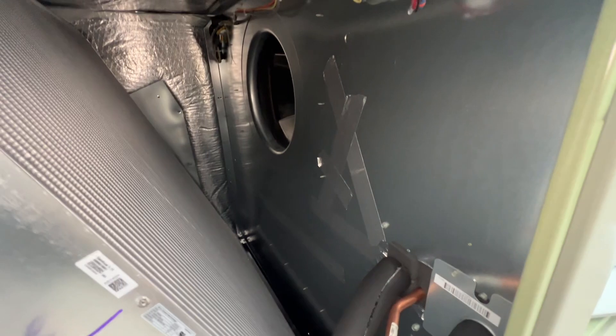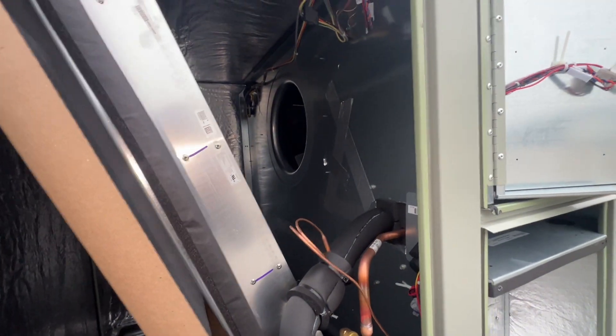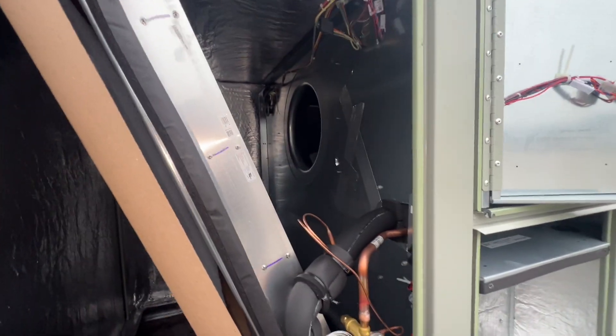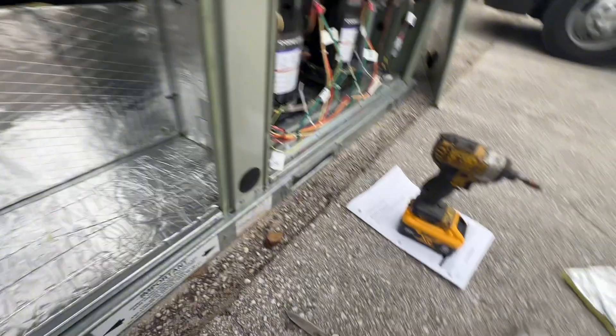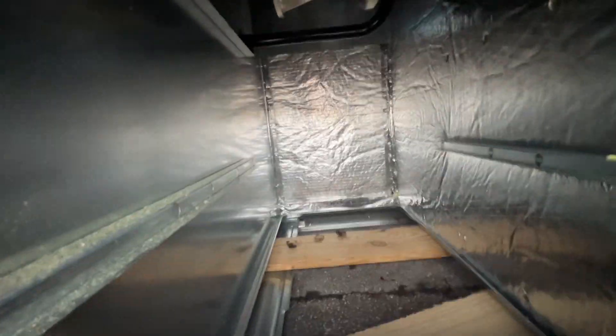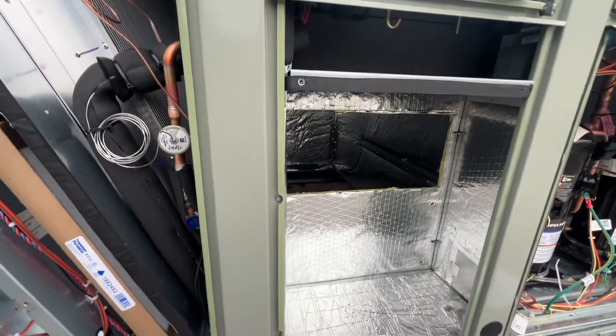This is replacing an existing R22 eight and a half ton system — we kept it going as long as we could, it's done, time for replacement. Got our heater access open. Just use that kind of tool to make quick work of that, and yeah, it's looking like you've got to go through the top to get to that blower.